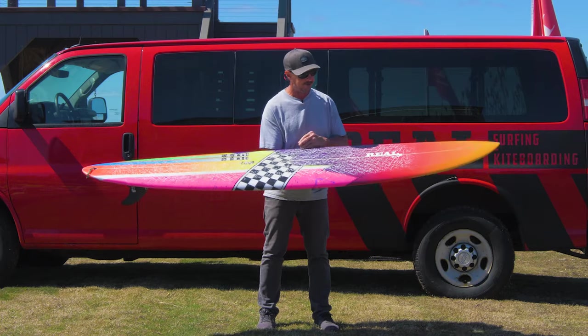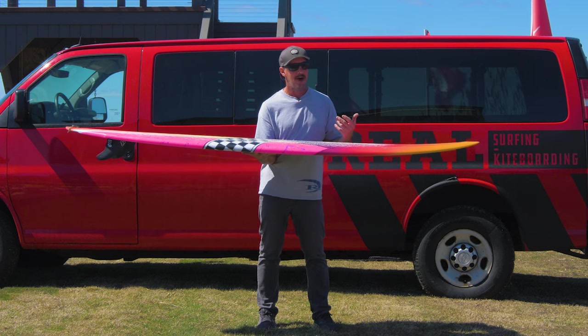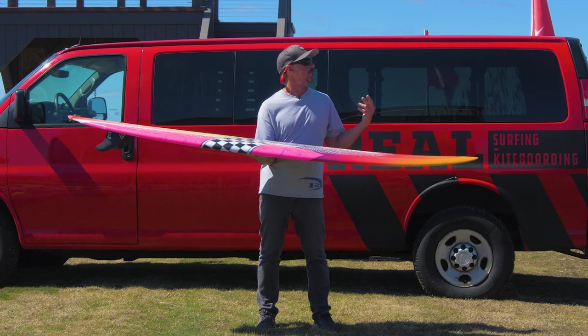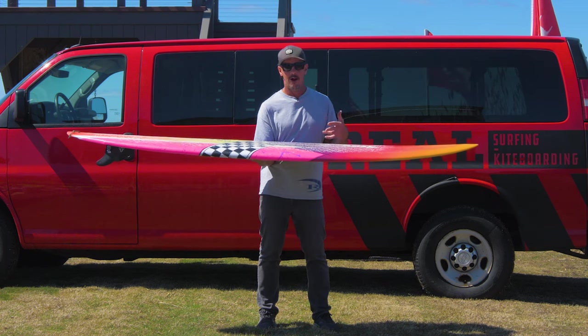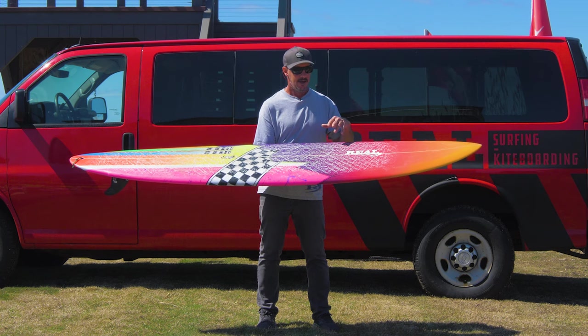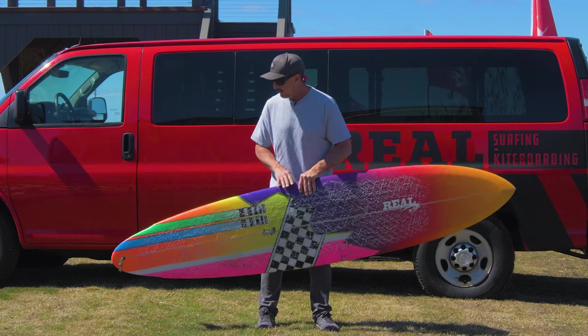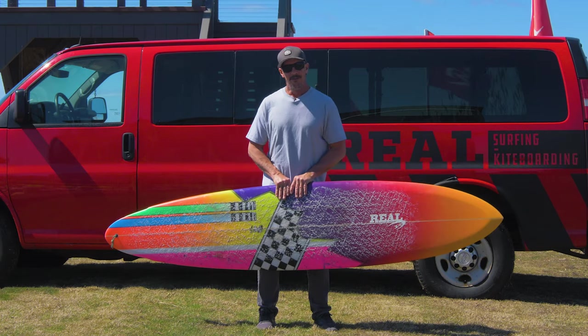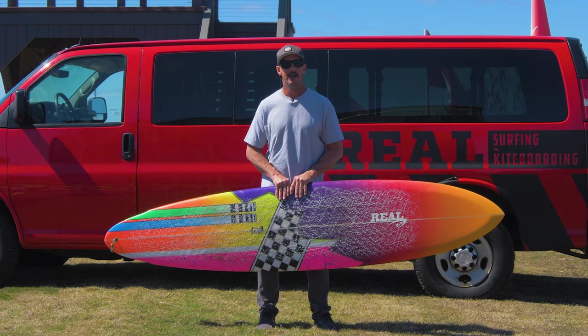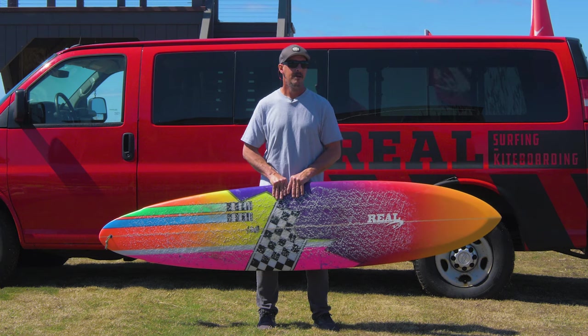So far everybody that I've loaned this to has ended up getting one, which is kind of a good litmus test. Whether it be Byron Sewell, Corey Laramo, or Ryan Leopold — all these people try it and they're like, 'Dude, I gotta get one of those things.' A lot of these people hadn't even ridden a board like this style, but once they surf it and see the benefits, they're all in. The longboard replacement angle is huge because there are so many people for whom this is what works best as far as paddle and wave count — it puts them in a happy place.